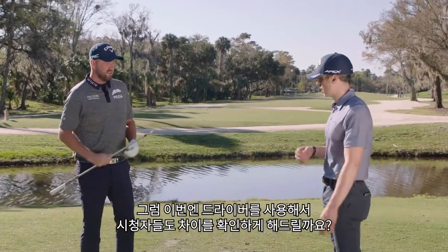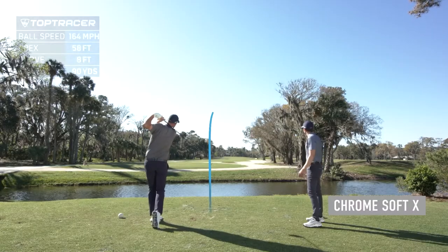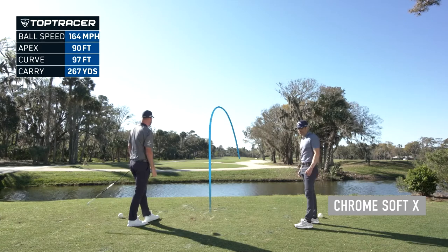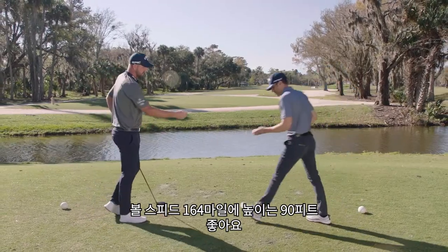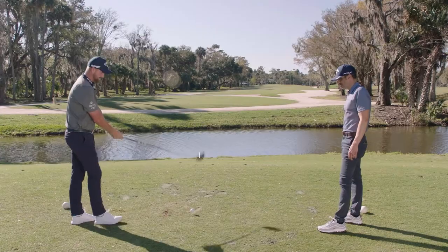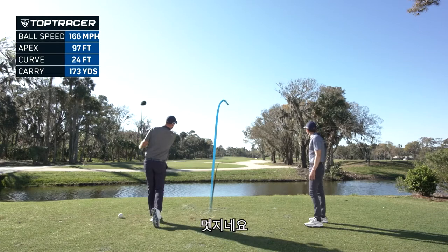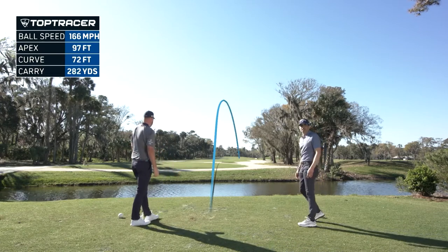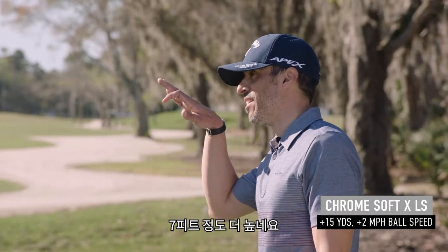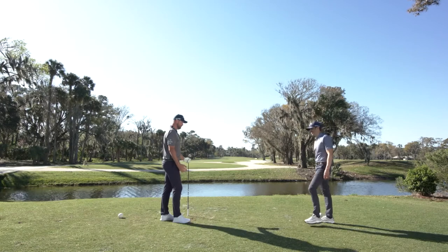I do want to hit a couple of drivers so people at home can check out what it looks like off the driver. That was drilled — a little high. What did we get on Top Tracer? 164 ball speed and 90 apex. All right, now we're going to go to the gamer. That was mashed — 166 and 97. So about seven or eight feet higher in the air. That's quite a substantial increase in launch, especially downwind. Bit of extra distance, hopefully.